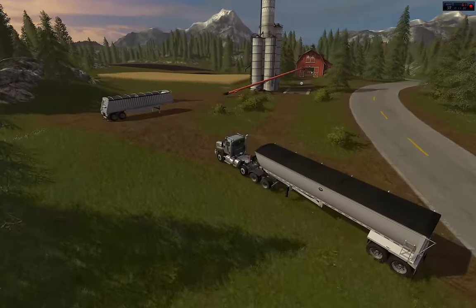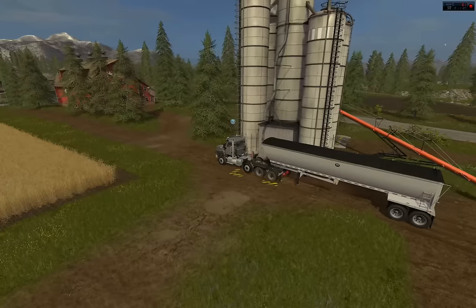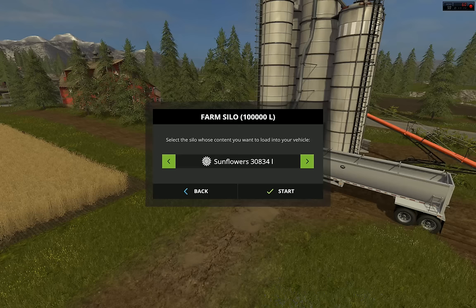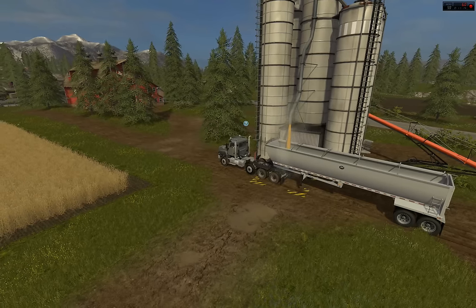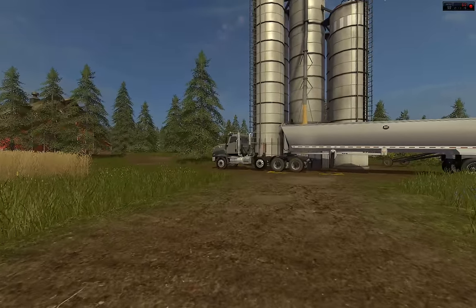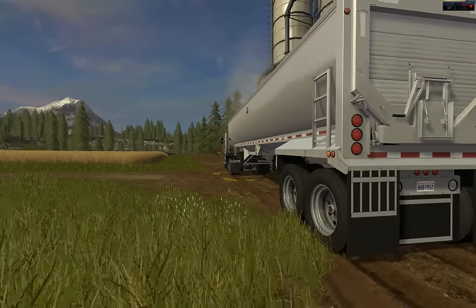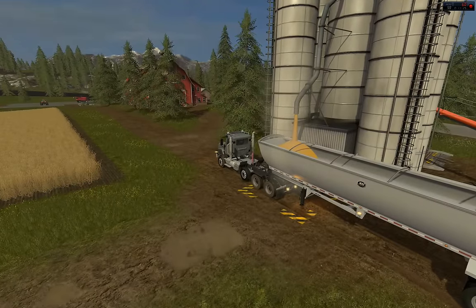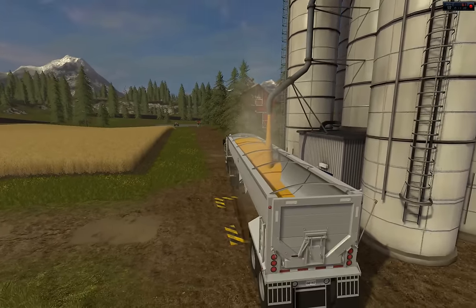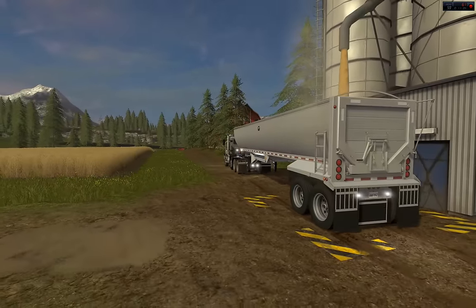We have our Dakota grain trailer up here still. What do we got a lot of? We got corn. Blinkers work on this — really digging the whole lighting. The actual blinker and brake lights work too, and we've got the reverse lights.